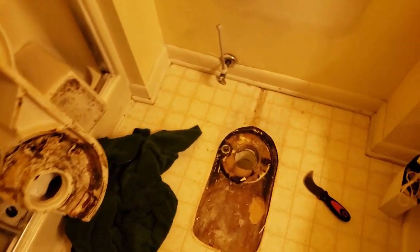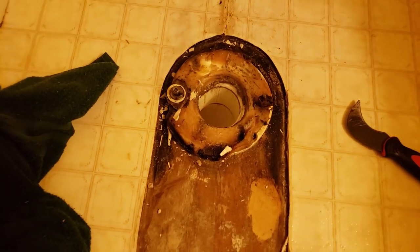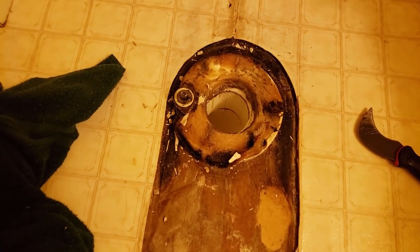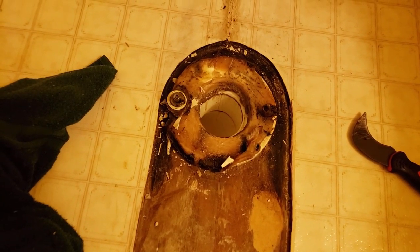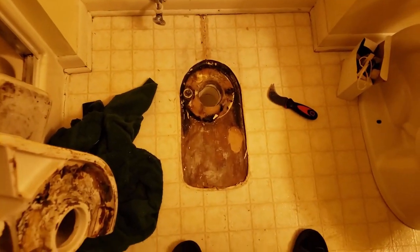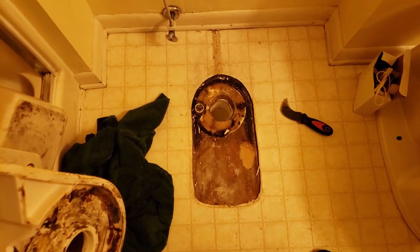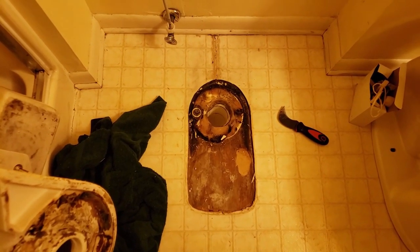Alright, the toilet's up. The wax ring looks like it's in good shape, probably never ever changed — who knows. Next step is clean all this up, get the old wax ring up, put the new wax ring down, put the new toilet down. The hardest part is really getting the old toilet out of here without wasting water everywhere, in my opinion. Then putting everything else back in place.